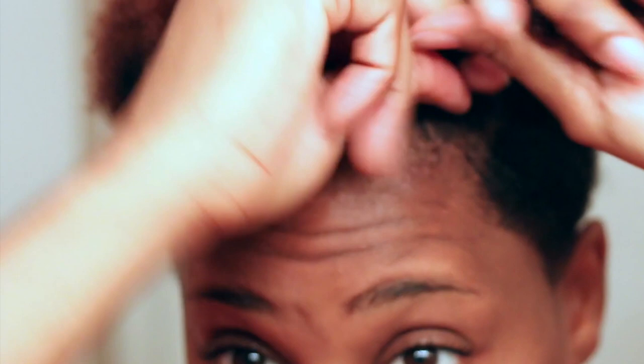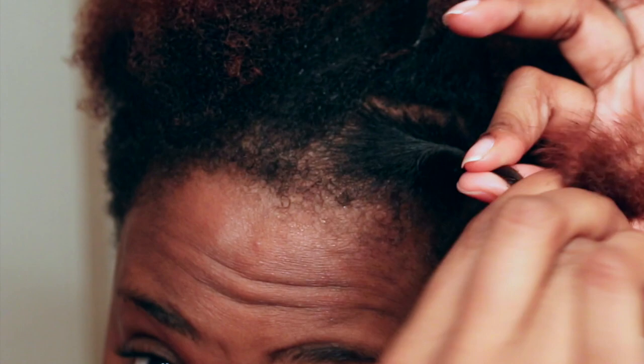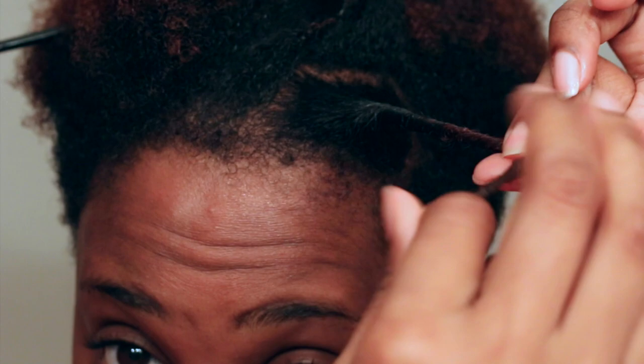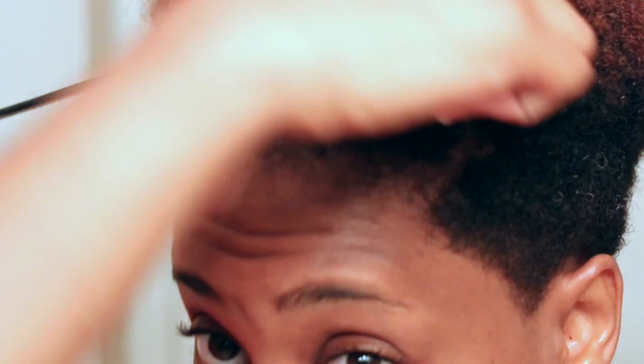You guys always ask me: I do my bantu knot out, but when I unravel them I get a big ball of fluff. This could be because one, you may need to clip your ends, and two, you're not taking care of your ends when you do this style. You have to pay close attention — make sure you take care of those ends, tuck them well, make sure they're saturated with product so they can turn out exactly like the rest of the hair. So here I'm just focusing on those ends, making sure they're saturated, making sure I'm twisting them well, then starting to twist my hair into a knot and tucking those ends in well.